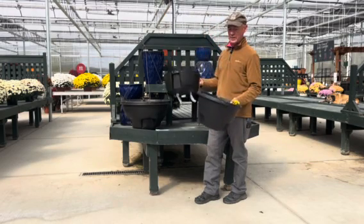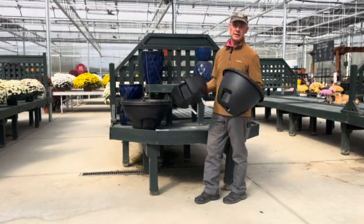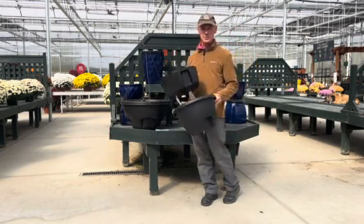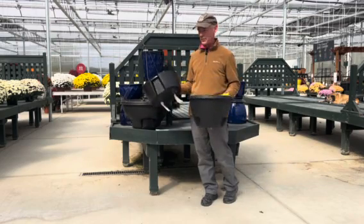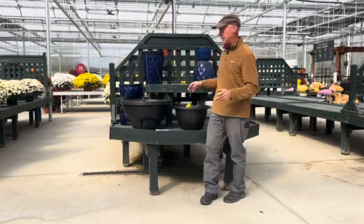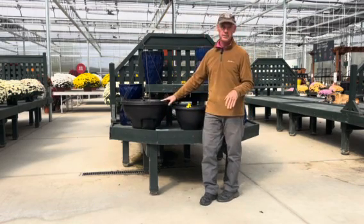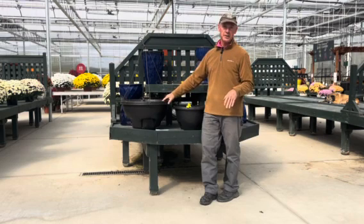Just get them brought in, dump your soil out, dump your plant out, and bring them in. The reason I need to get these in is because we power wash them — we get rid of all the debris off the pots, all the loose soil, and any place for bugs to hide or diseases to accumulate. We want to get them cleaned up so they're ready to plant.